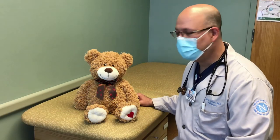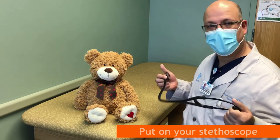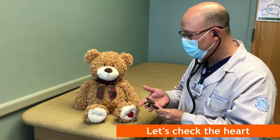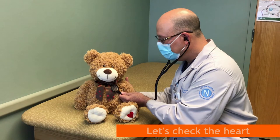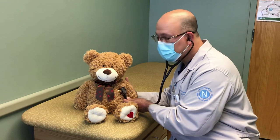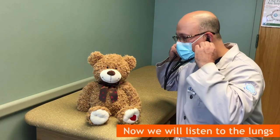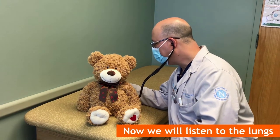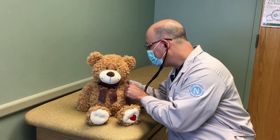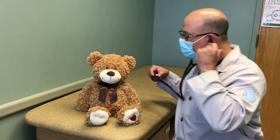Today we're going to do a physical exam from head to paw and make sure that George is healthy. The first thing we're going to do is take our stethoscope, which we use to listen to the heart and lungs. We're going to identify and make sure that the heart is beating well and that everything is normal. Listening here — George's heart is beating wonderfully and has a beautiful heart. Then we're going to take a listen to the lungs to make sure they sound normal and healthy. George's lungs sound great — very clear, no decreased lung sounds, so I'm very happy here.